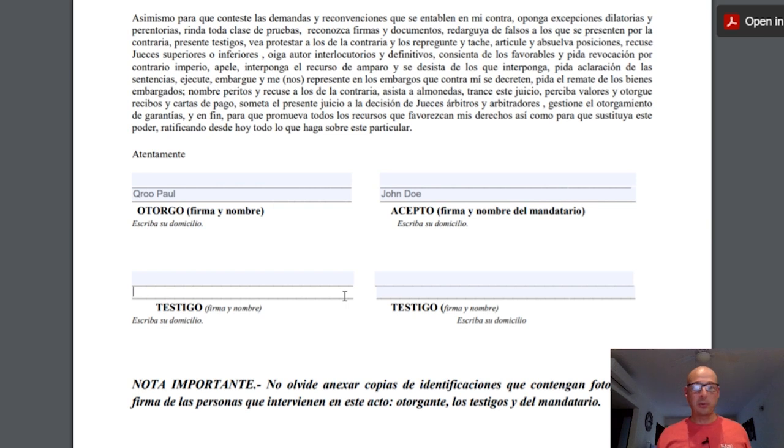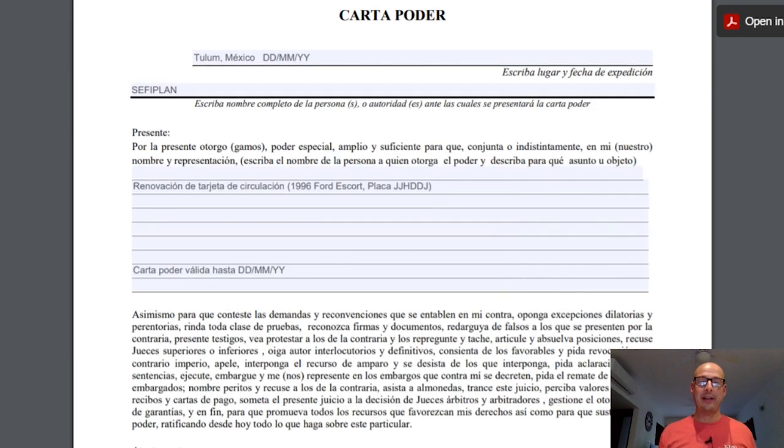Coming from the US, you might not like giving out your personal information just to witness a document signature, but that's very common in Mexico — it's just the way it is. Another important thing: Mexico is very particular about signatures. If the signature on this document does not match almost perfectly the signature on the copy of the ID you supplied, the paper may be denied. That's probably the most difficult part of filling this out, so pay very close attention to it.